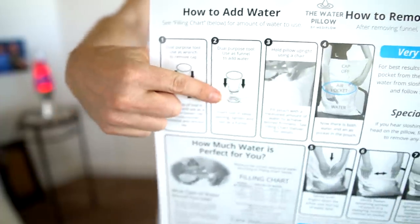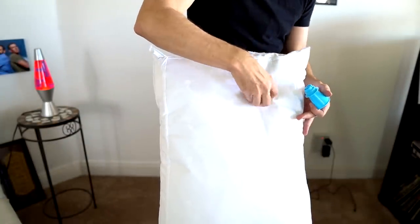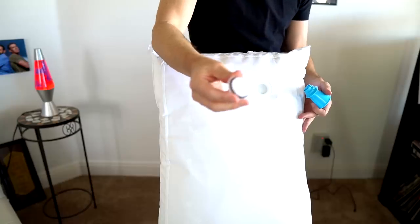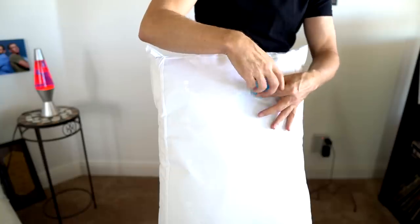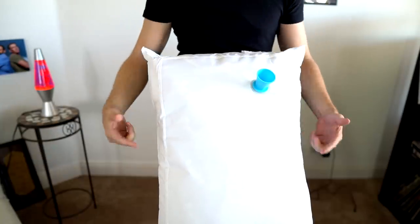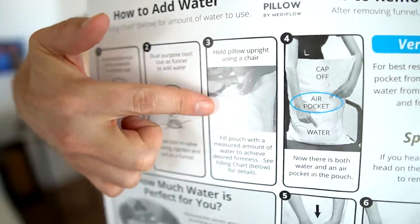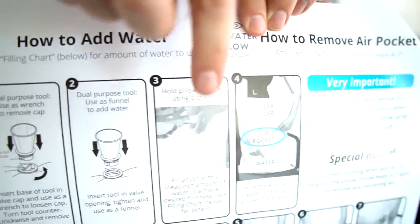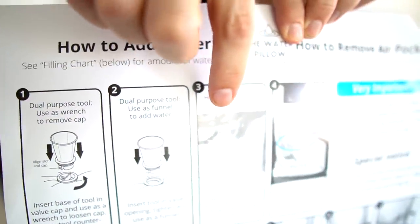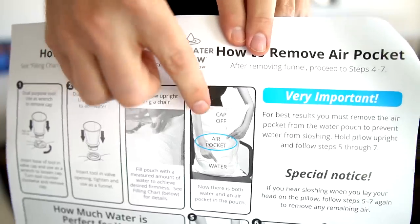The first two steps are basically: take off the cap and insert the funnel into this plug right here. That should be easy enough. Step one already done — we're on a roll. They did say to put it on a chair for step three. I don't even see a chair in that picture; it took me a minute to realize that's actually the pillow and a pitcher pouring water. I don't see a chair in step three, I do see one in step four.